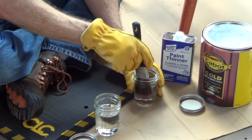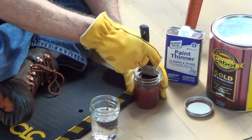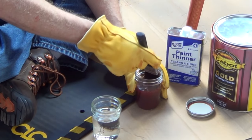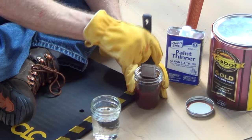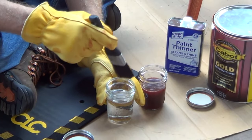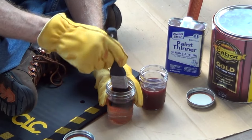I'm going to start in one container and just start working my brush back and forth. I'll work it until I feel like I've gotten most of the product off the brush. Once I've worked my bristles very well, I'll go to my second container and finish up.